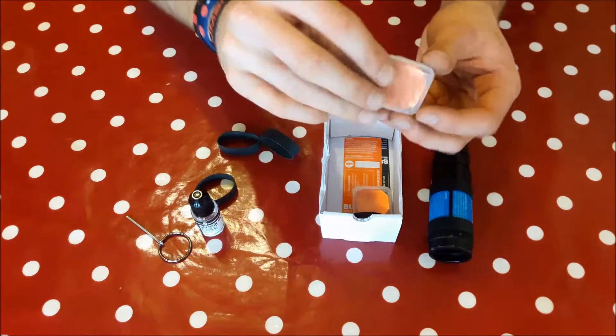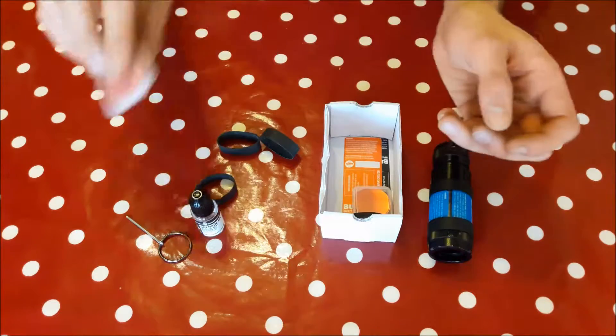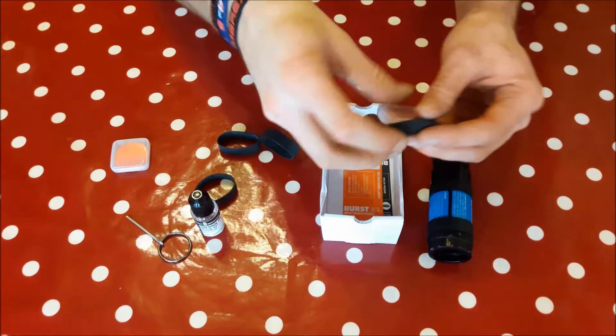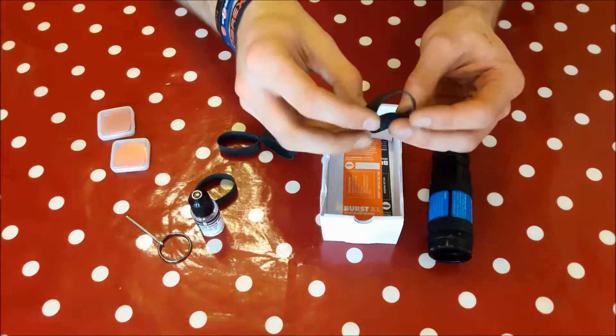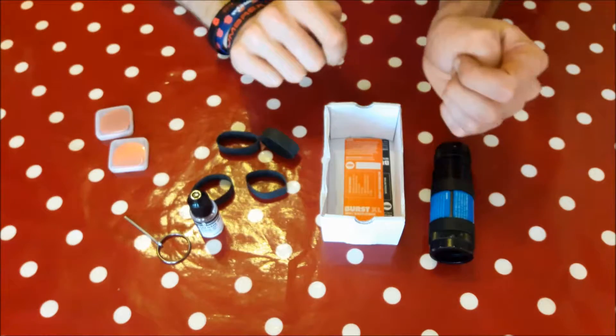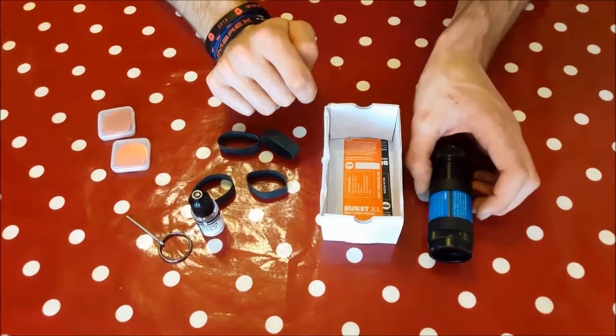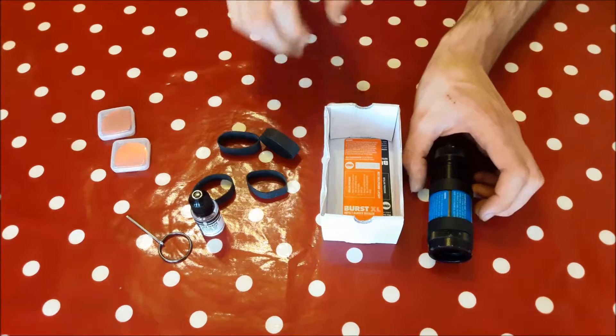It comes with 30 of these little orange films. You can get refill packs for them — they're not very expensive. I can't remember exactly how many come in a pack off the top of my head, but I do know they are available because I've had to get some.